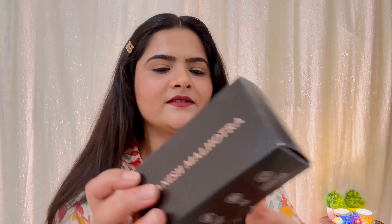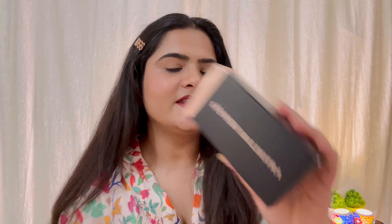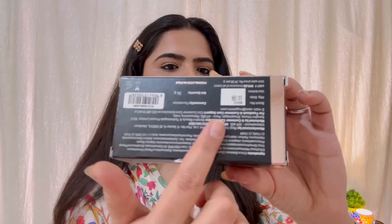This is the outer packaging — that is how it looks like. It is a cardboard packaging and it is luxurious, standard packaging. Behind it, the price is mentioned. The MRP is 999, which means you have to pay around one thousand rupees for this foundation. You get 34 grams of quantity, the shelf life is 3 years, and it is mineral oil free, alcohol free, SLS free, and paraben free.